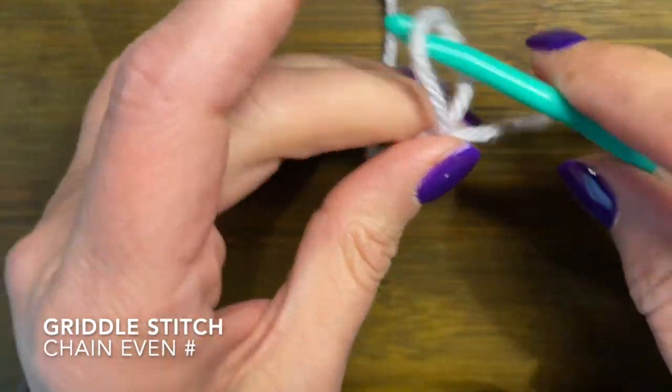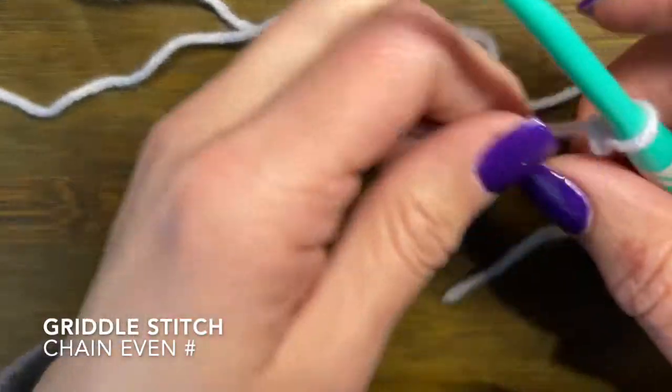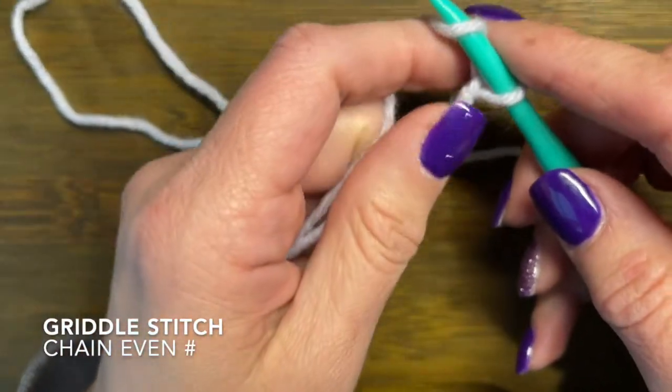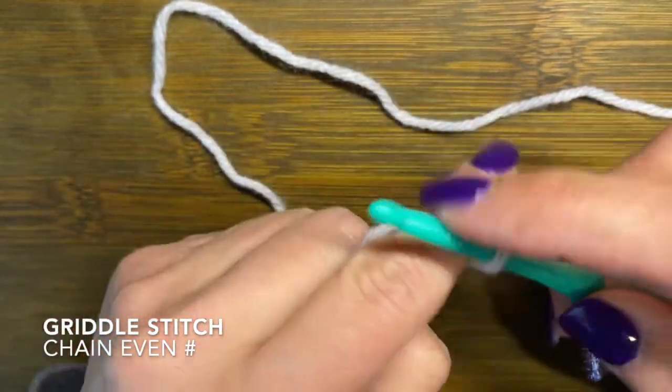We are going to start off with a simple chain and you're going to do this in an even number — so two, four, six, eight — however many you want to do.